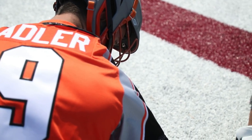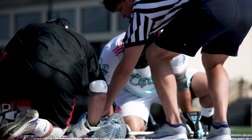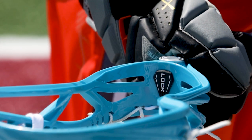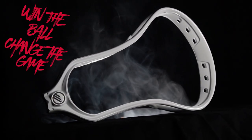Used by 2018 MLL Champion Denver Outlaws' Max Adler and PLL Chrome's Drew Simenow. The Lock Head is proudly made in the USA. The Lock Head — win the ball, change the game.